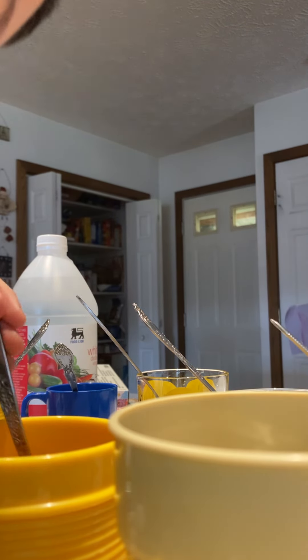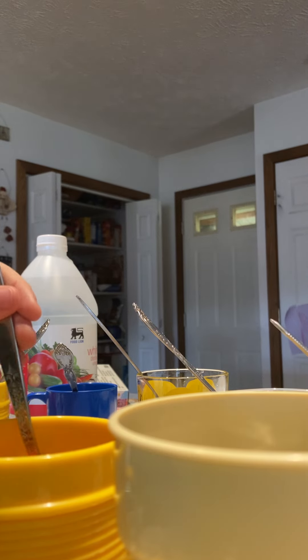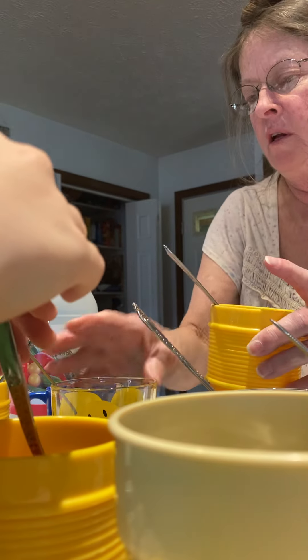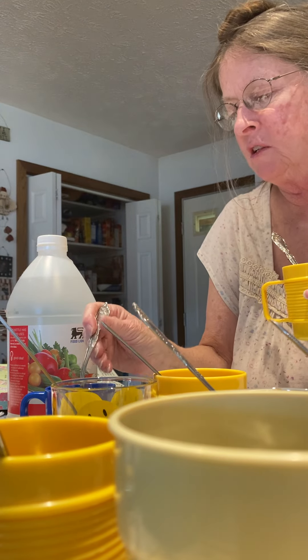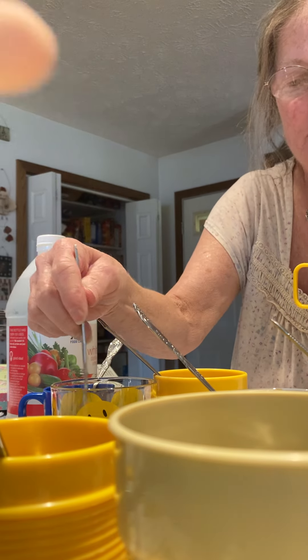Did you write your name on one? I wrote a picture of Siren Head — I made a picture of Siren Head. You didn't write your name on any of them? That's okay, you don't have to. Put it on the spoon like this. This one's not dissolved yet — make sure that tablet is dissolved.